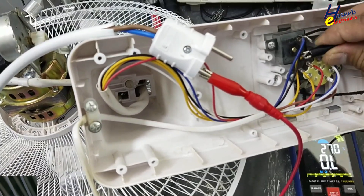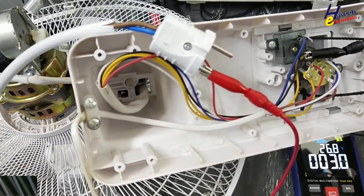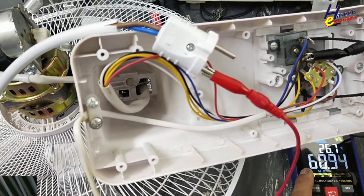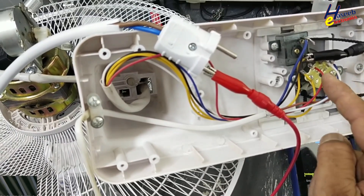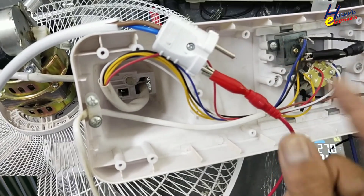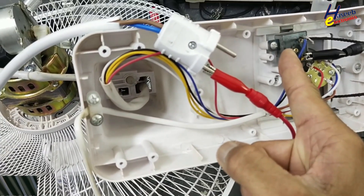Now we will check the swing motor switch. I turn on the swing motor switch — it is turning on, which means this switch is also good. One line is switched from this speed selector and the second from this optional switch to turn on the swing motor. The fan will rotate and at that time you can turn on the swing motor.